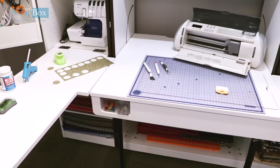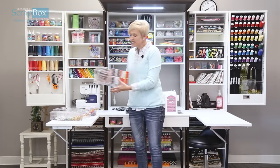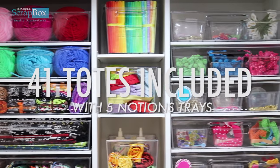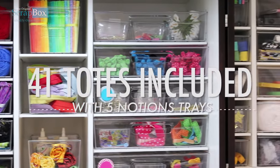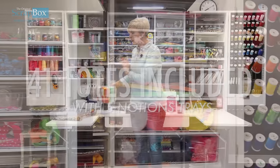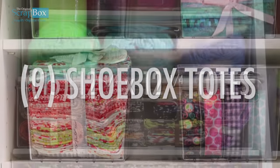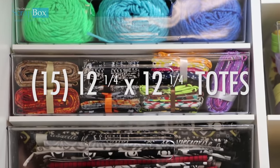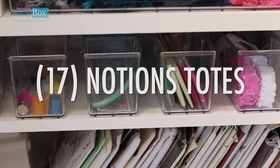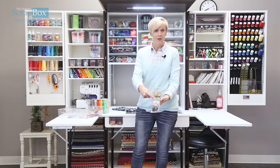Many of you have waited for at least a year to learn about this announcement. We have awesome totes — they're hard plastic and clear so you can see everything you have; they will last you forever. With the ultimate sewing box you will get nine shoebox totes, fifteen of the 12-and-a-quarter by 12-and-a-quarter totes, and seventeen of the notions totes.